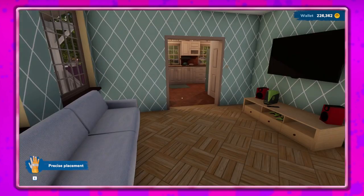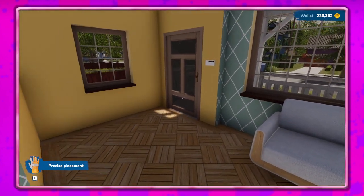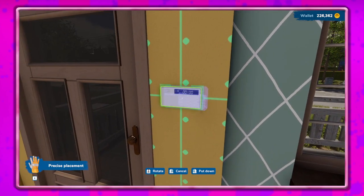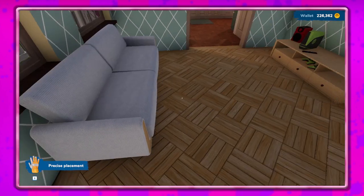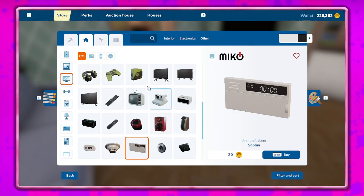They had an update with some fixes and stuff. I was really hoping they were going to fix the trail that everything leaves because I don't remember it doing that before - it just leaves this weird trail. I really wish they would fix that.